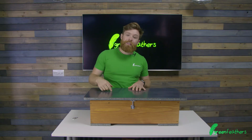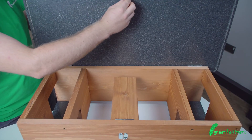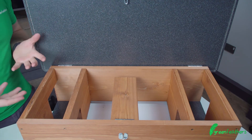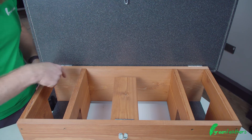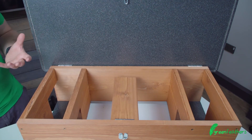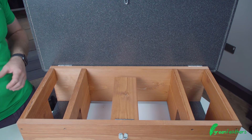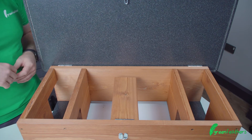Now let's move to the inside and take a look at the layout. When you open the box, the first things you notice are the offset entrances. This means predators and other animals can't see inside, the hedgehogs feel nice and safe, and you can keep the food out of sight.